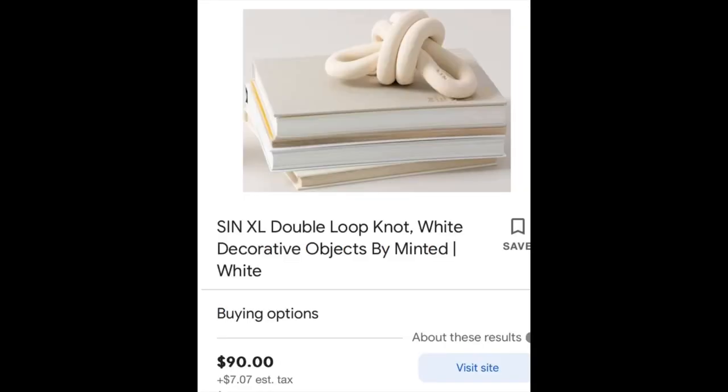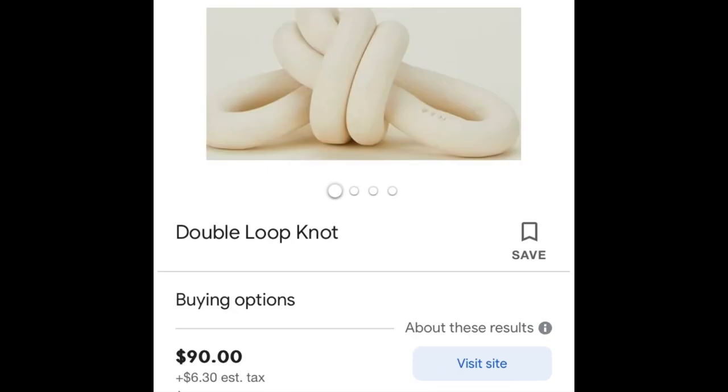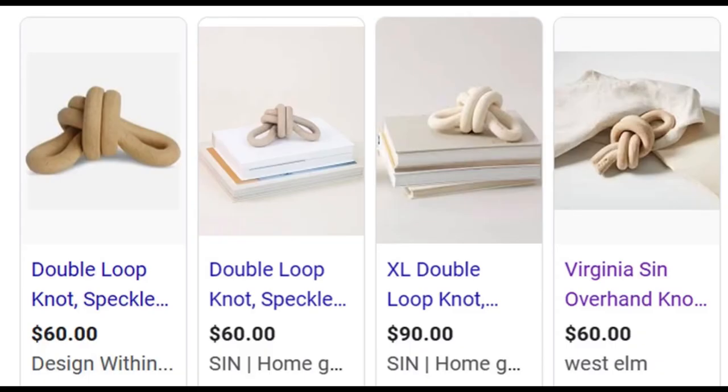First up are the DIYs. This is an inspo pick of a ceramic or clay knot that people use in their decor stylings, and I love these things. It's fun to have some unusual things. I haven't really seen anything quite like this in the stores, but searching them online — gosh, these things are pricey: 40, 50, 60, 90 bucks depending on where you want to go with it. So I thought, that looks easy enough — I bet I can bang that out myself. So I started on that last Friday.